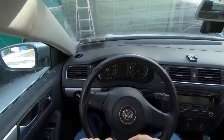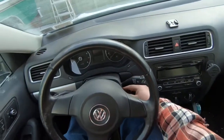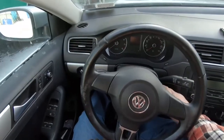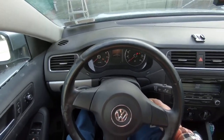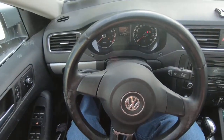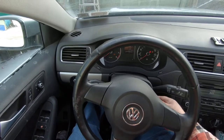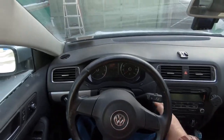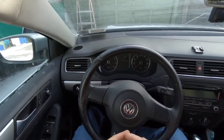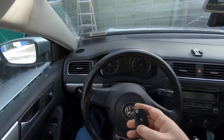I got to change the batteries in the fob here because I'm getting the key battery light on the dash. It doesn't matter which fob I use — this is a spare one that never gets used, and even with this one it's displaying the same message.